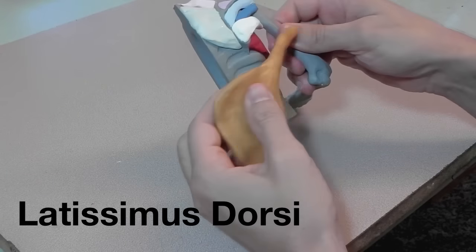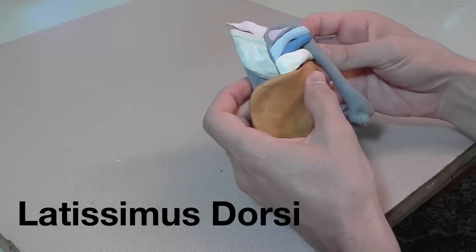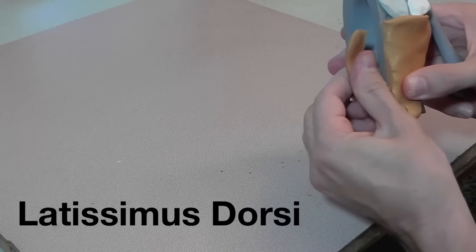Here's the latissimus dorsi. You can see where it attaches on the back, and don't forget that it folds up underneath the teres major and attaches to the humerus in front of the teres major.